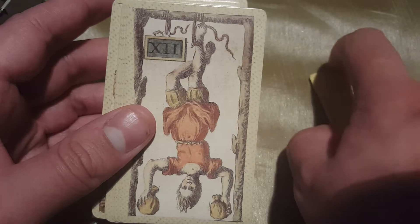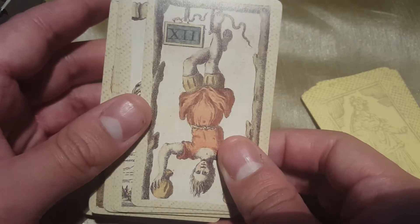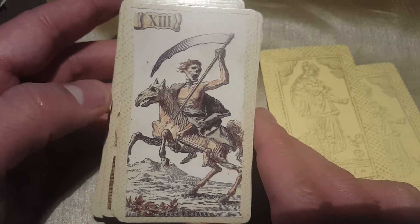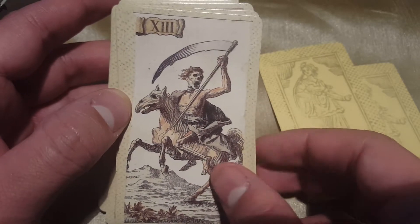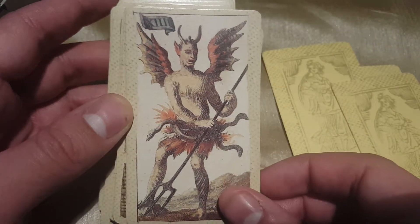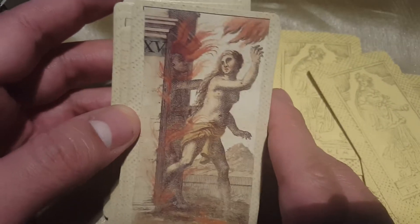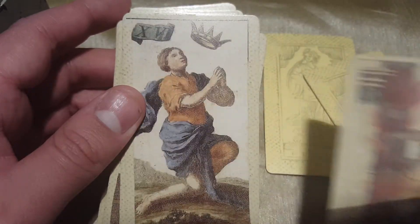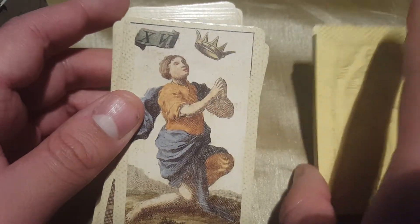I'm losing focus here because I'm looking at these cards and they're so beautiful. Sorry for having my thumb in there — I'm just trying to hold this up in a good view because these cards are really small. You can't really pull the camera back too much given the lighting angle; I'll have to readjust some things for my lighting setup.